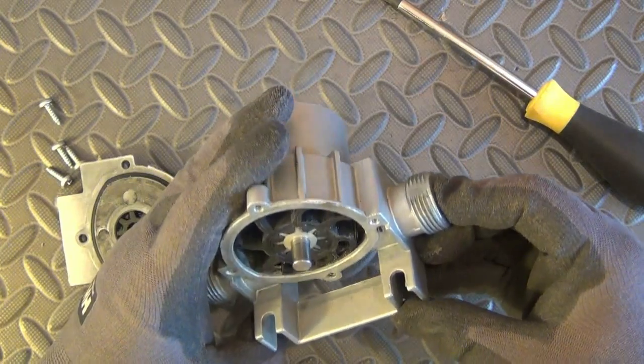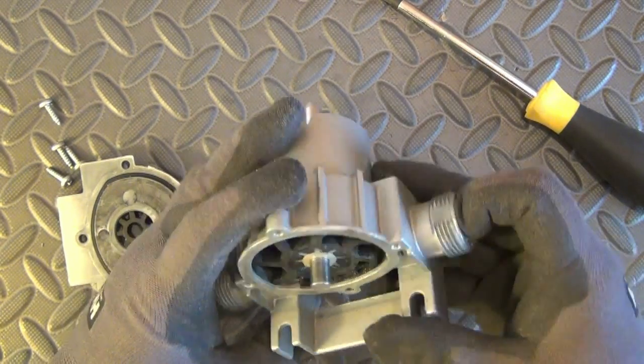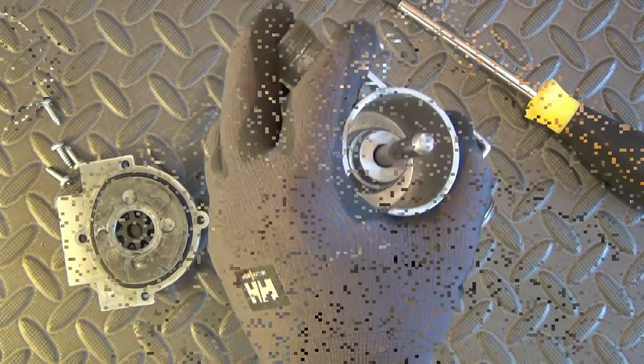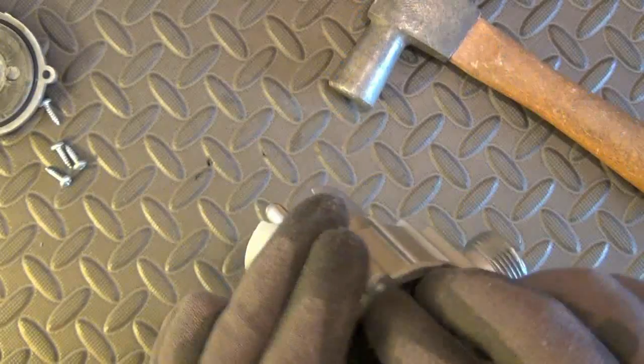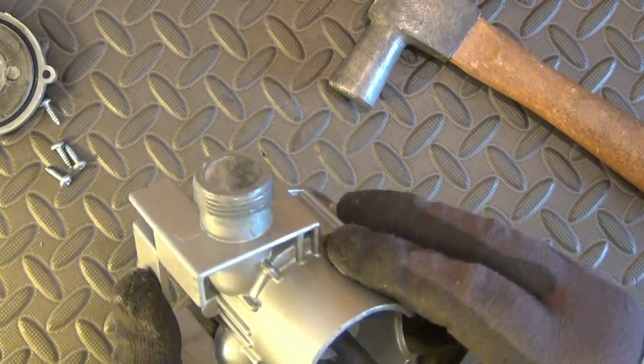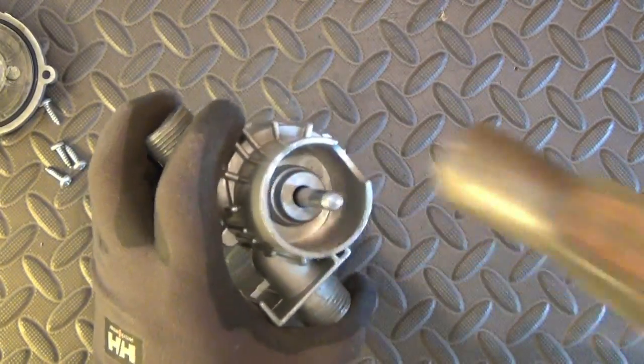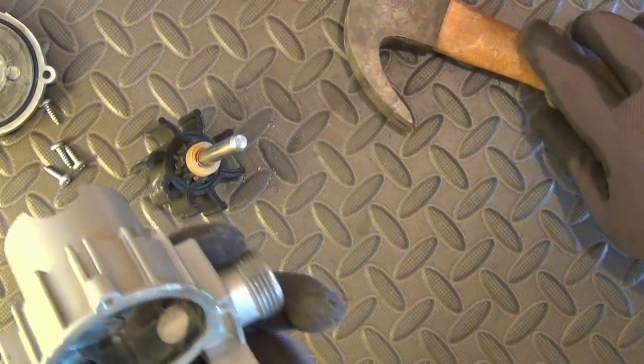In the interior of the pump housing we can see the flexible impeller, which is made of, I think, natural rubber. It can also be made with other materials like neoprene or nitrile. If you think it is another material, please share with us your opinion in the comments.